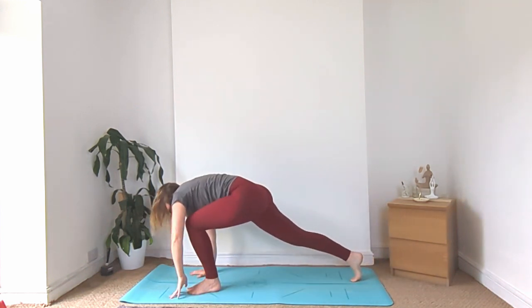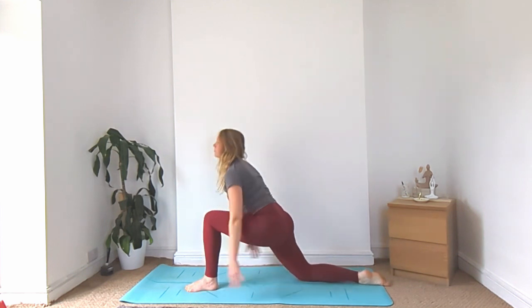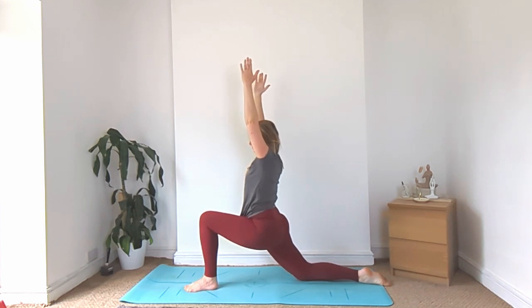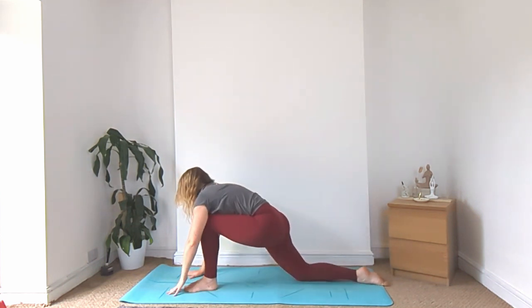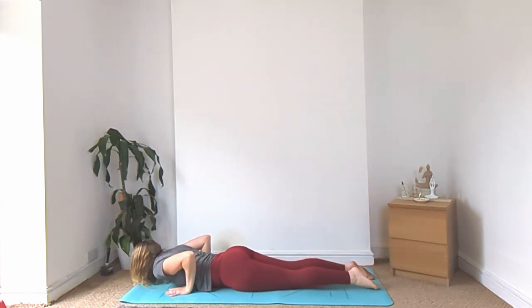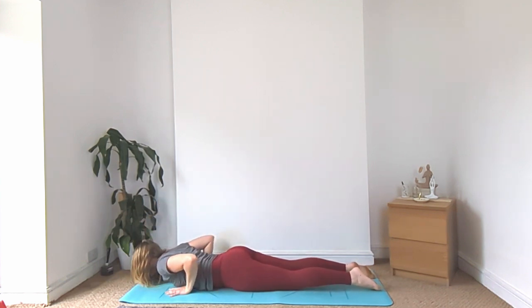Step the left foot up, lower the right knee for your low lunge. Bring the hands up above your head, sink your hips down low. Half split — straighten your left leg. Bend back into your left knee, bring it back to meet the right. Vinyasa down. Cobra or up dog, and we'll meet back in downward facing dog.